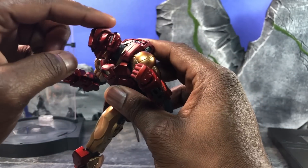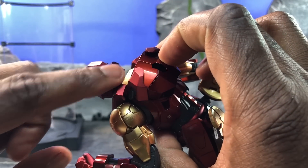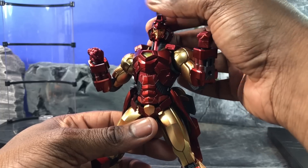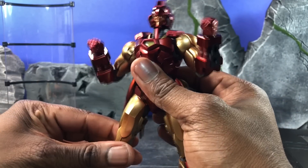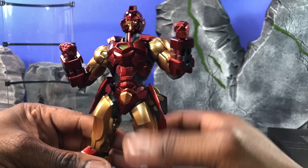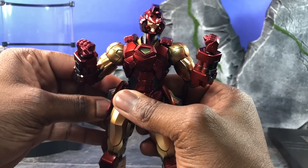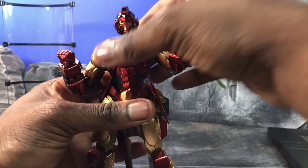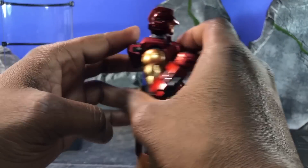As far as head articulation, this is where the problem begins. You can actually look down pretty well, but you can't look really far up — the back side is blocked by the back of the helmet, so looking up is non-existent. You'd have to raise the torso up for him to look like he's looking up. There are circuits inside the torso, so you have to be careful. Do not take the head off — as stated with most of the Sentinel Re:Edit stuff, do not attempt to take the head off, because you will rip out the circuitry meant for the LEDs. Same thing for the torso — don't try to rip that off.